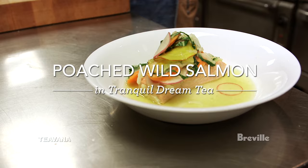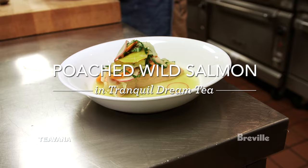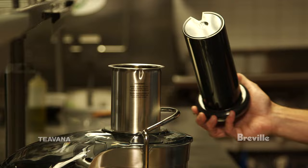I'm Hugh Atchison and we're in Athens, Georgia at Five and Ten Restaurant. I wanted to poach a salmon and use the teas in the Tranquil Dream, which is just a beautiful mixed herbal tea.